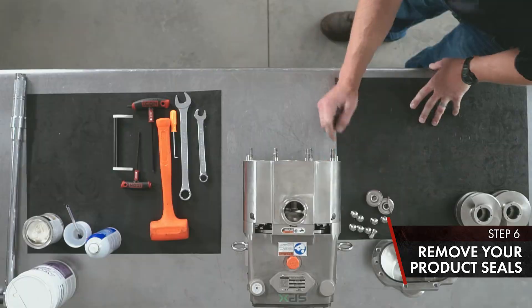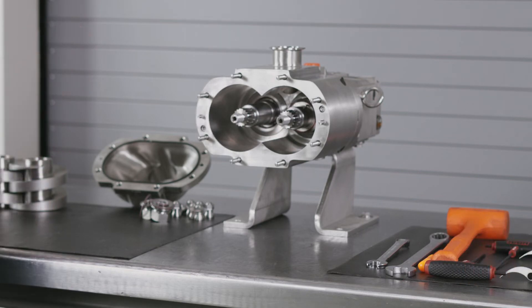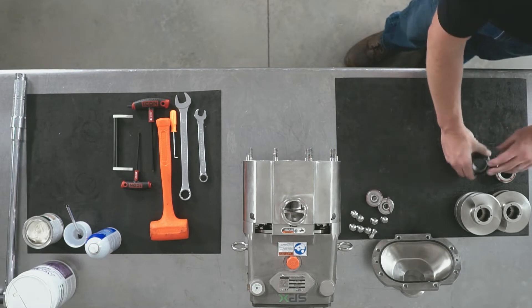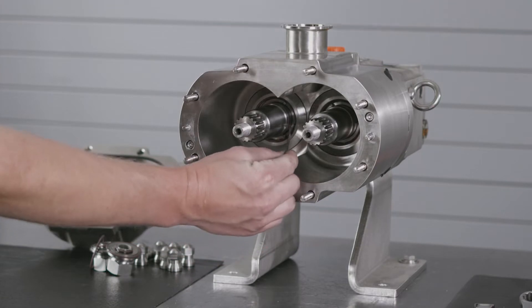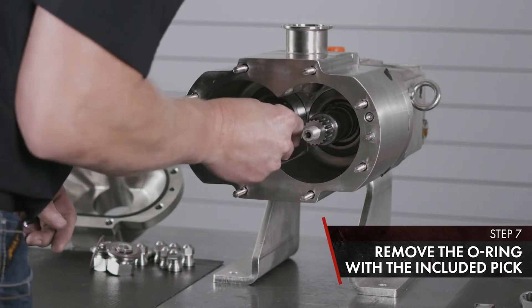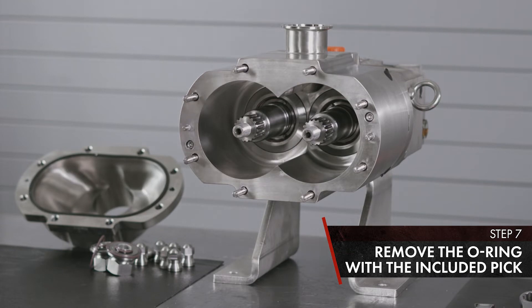Remove your product seals. Inside, all three of your seals come out as a cartridge. Keep the left side with the left and the right side with the right. Once you've removed your product seals, on your shaft there's an O-ring. Remove it with the pick that's supplied with your manual, slide the O-ring off the shaft, and set it with your seals.